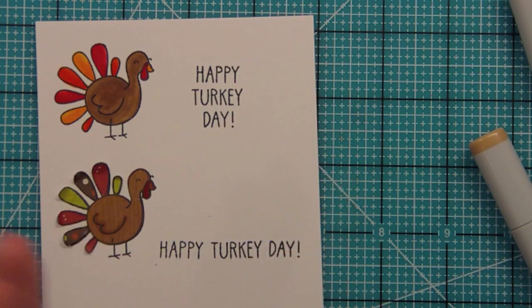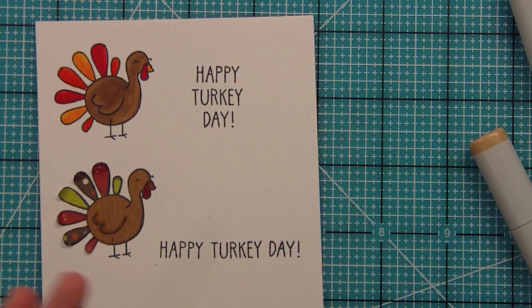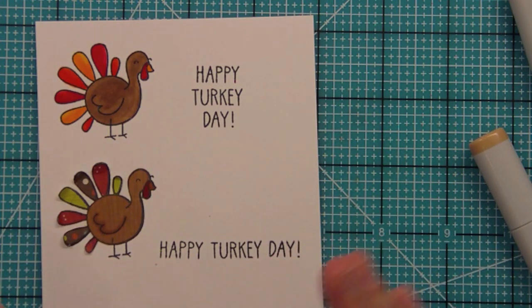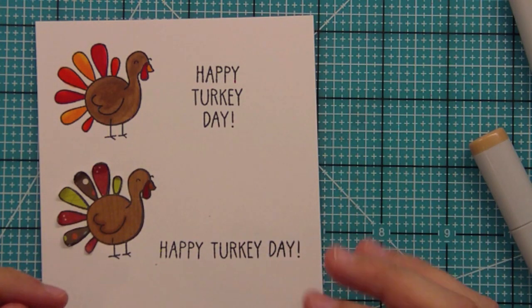Thank you so much for watching. Make sure to head over to the blog today and tomorrow for the big reveal, and thank you so much for all of your excitement during this fun release week — we are having a blast. I hope you all have an amazing day!